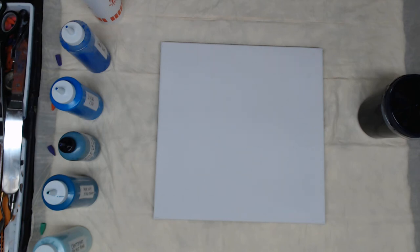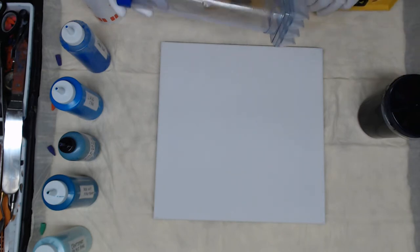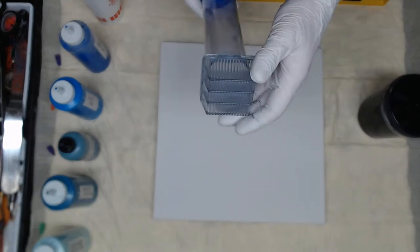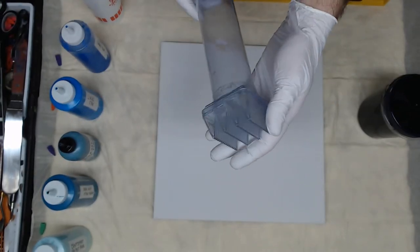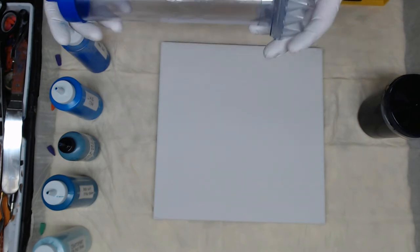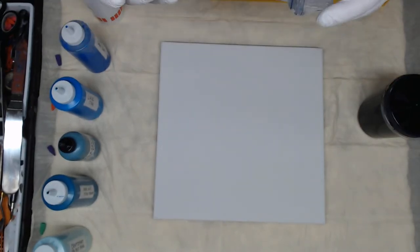Hello everyone, this is Alan. This is my first video that I'm recording with some assistance from Nate Cerami. We're going to be using a gadget that he brought to me from Arizona — and this is the gadget. This is a filter that was used for a fish tank, so really curious to see what comes out of this.